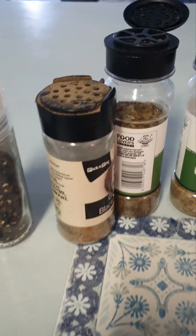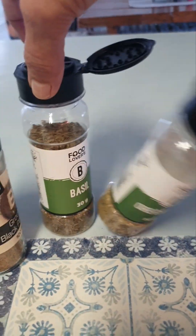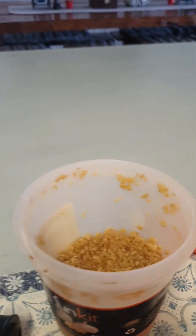parsley, fine black pepper, salt, oregano, basil, and garlic.